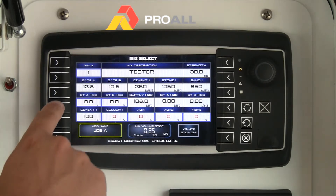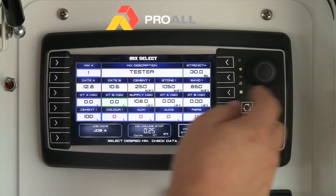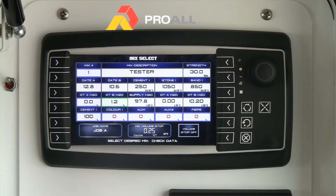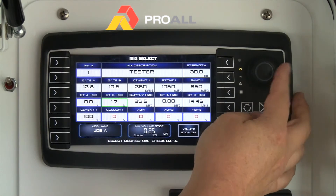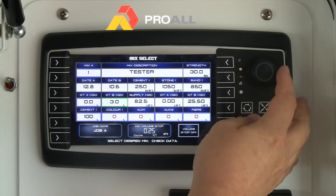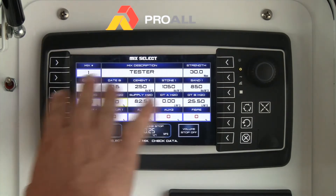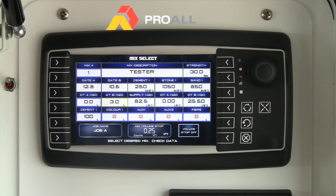The moisture percentages on the mix select screen are very important. If you know the moisture of your sand, for example on gate B, you can hit that value, rotate the knob, and it reduces the amount of water from the water pump, calculating how much water is actually in the sand. It's essentially subtracting one from the other, ensuring you're not adding more water than is required — in this example, 25 liters of water is coming from the sand. You can also add moisture in for the stone on gate A if desired, and set a volume stop if needed.